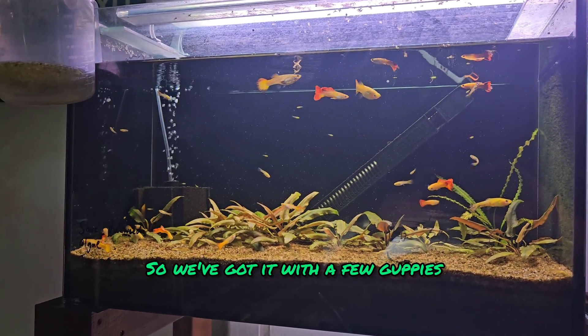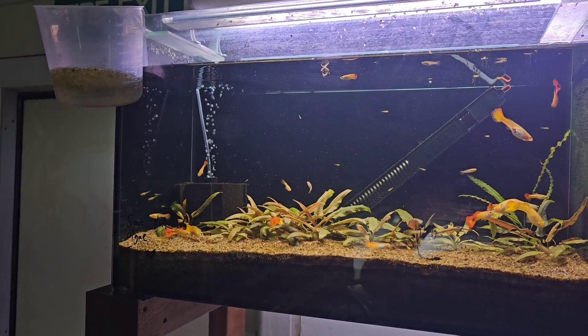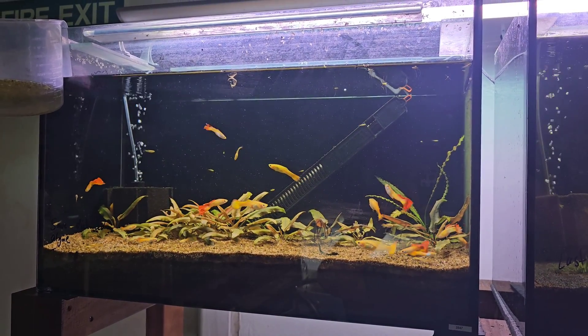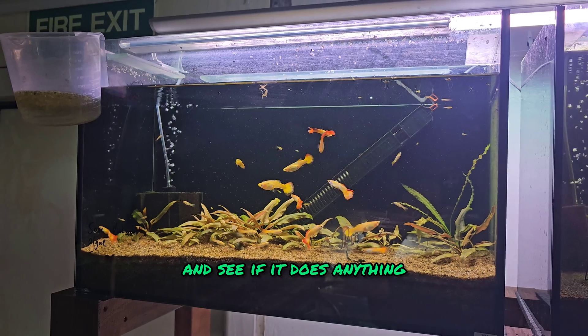We've got the tank set up with a few guppies, some cryptocorynes, and that's pretty much it. There'll be a container of duckweed going in there. We're going to do a water test first, then we're going to add it in and give it a month to see if it does anything.